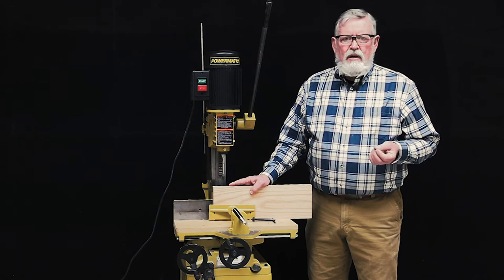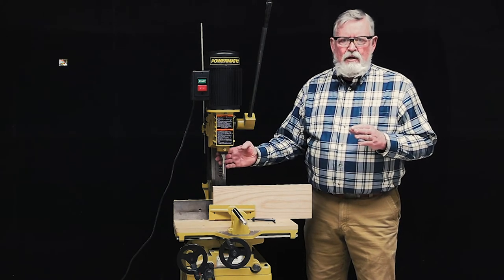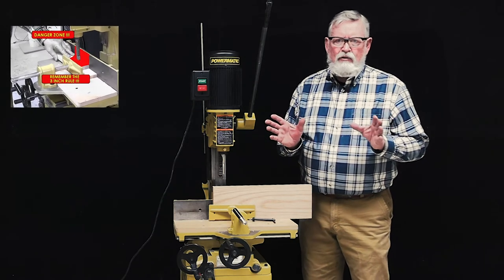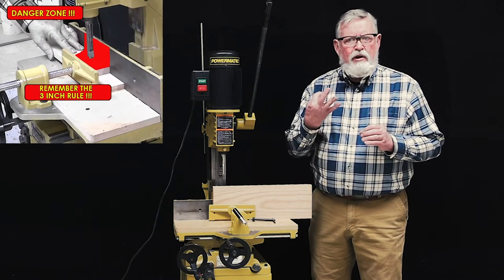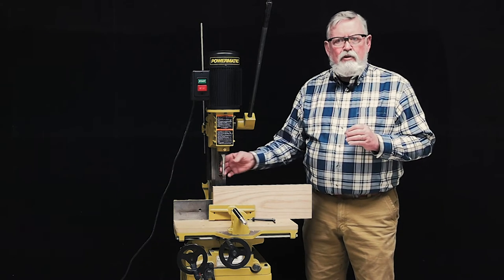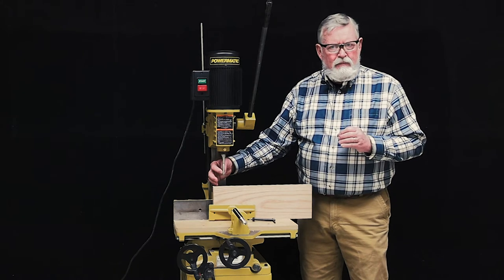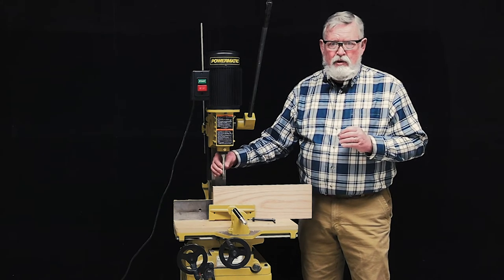When you start the machine, be sure to never touch the chisel with the bit spinning. You should never allow your hands or fingers to be closer than 3 inches from the chisel when cutting your mortise. The auger is exposed on the side of the chisel where the waste port is located and can cause severe injury should you touch it.